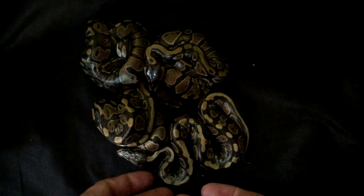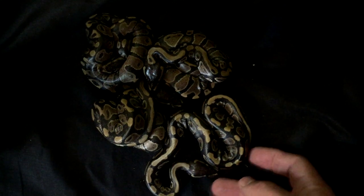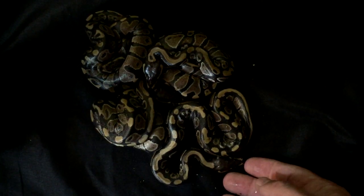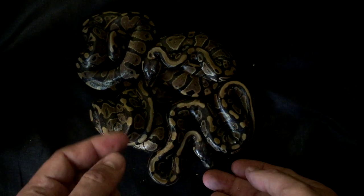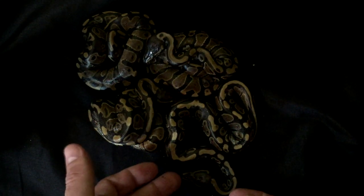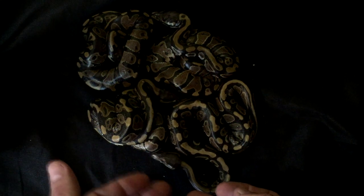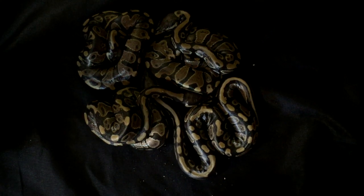Hey everyone and welcome back. For me it's been three days; for you it's been like five seconds. An update on this clutch: they are out of the egg and have not shed yet. I had four 100% het pieds. I am 99% sure this came from the spied times my head pied female. I also bred a banana head pied to her, but there are absolutely no bananas — and that just tells me the spied took over. So we got four head pieds.